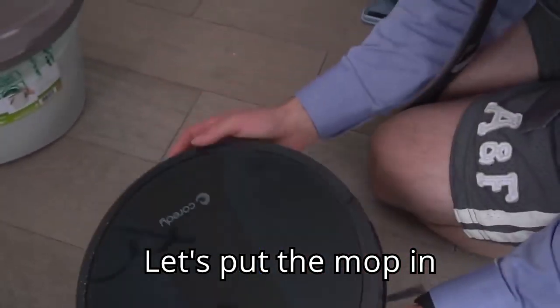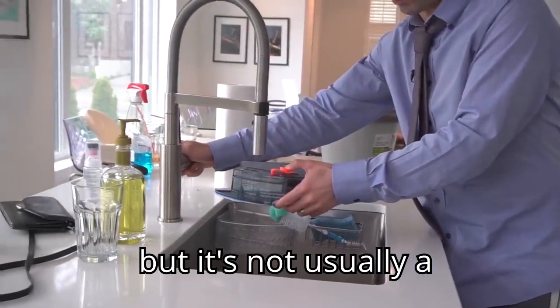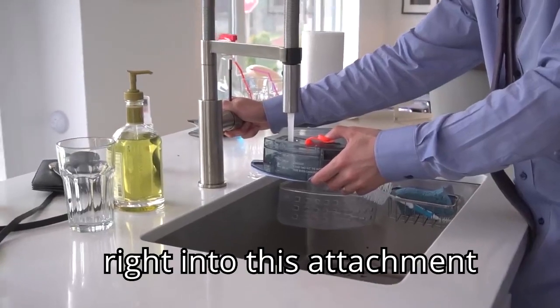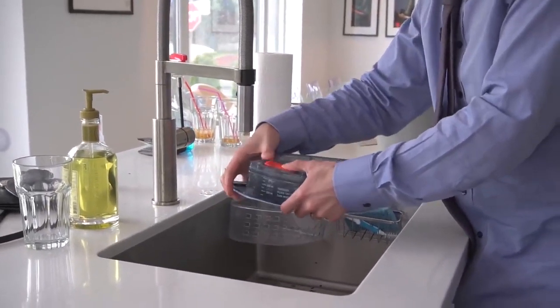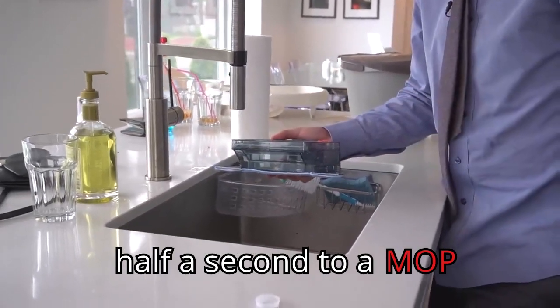And let's put the mop in. You could get a RoboVac from a different company, but it's not usually a RoboMop as well. So you just add a little bit of water right into this attachment, which is included with the Cordy RoboVac. You seal it, and then the RoboVac converts in half a second to a mop.